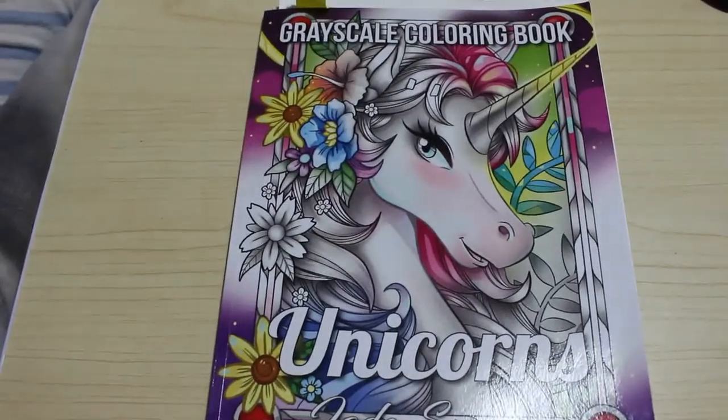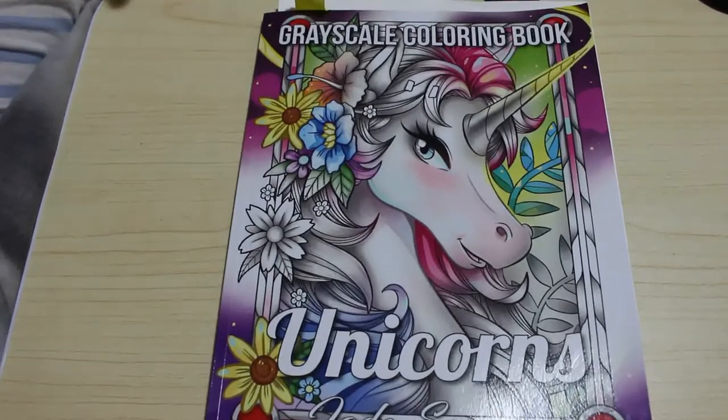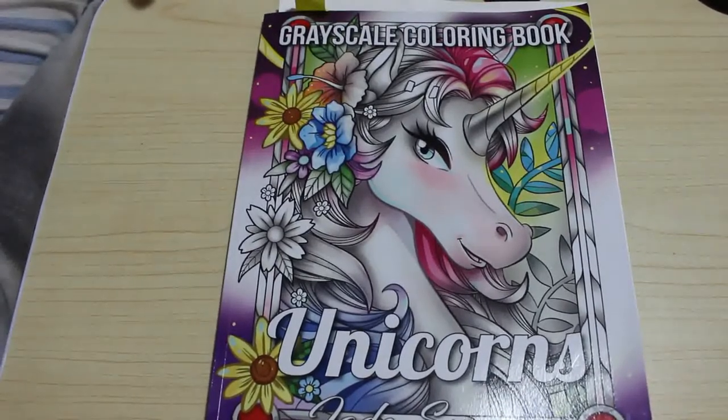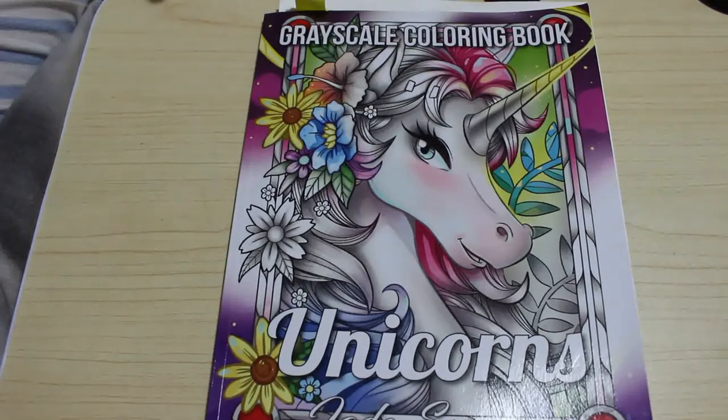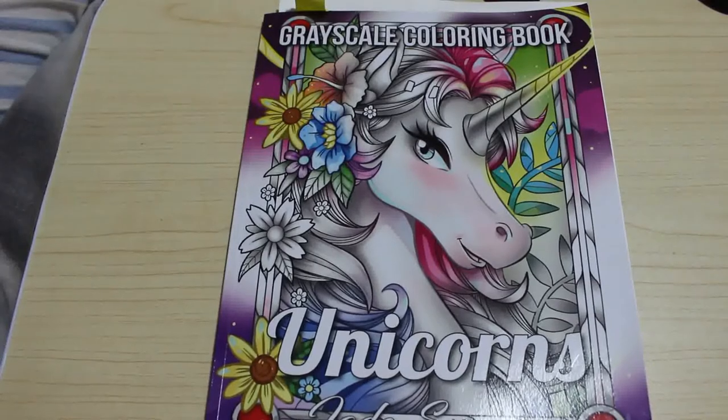Hi everyone, it's Andrea and welcome back to my channel Andrea's Attic. This is an adult colouring channel or hobbies channel. None of the videos are made for or intended for children. We discuss adult topics and colour adult pictures, although today we are colouring in the Jade Summer Unicorns Grayscale book because I promised we would.